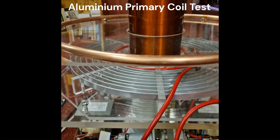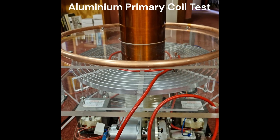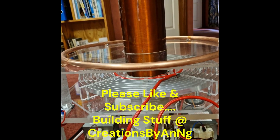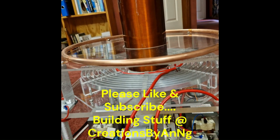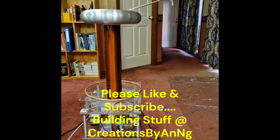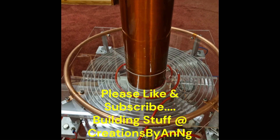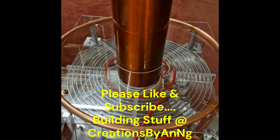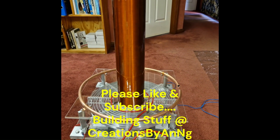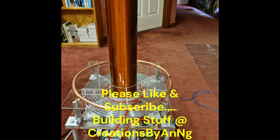The aluminum primary coil performs very similarly to the copper primary coil — that gives us proof of concept that we can use this design as a primary coil. In a subsequent video I'll show you how to easily wind one of these; it may be easier and cheaper than winding a copper coil. Subscribe and follow our progress if you want to build something similar. Next, I'm going to try and build a single microwave transformer Tesla coil using this aluminum primary coil.